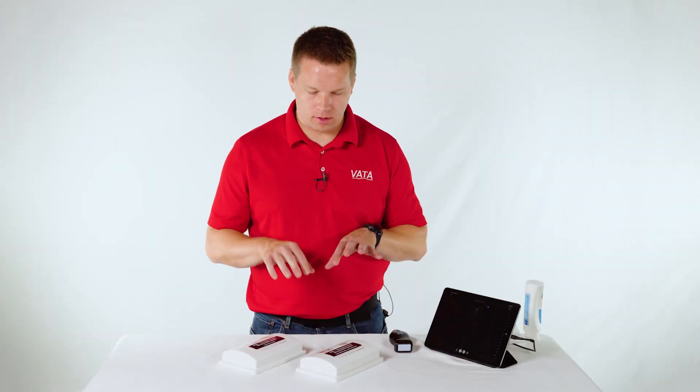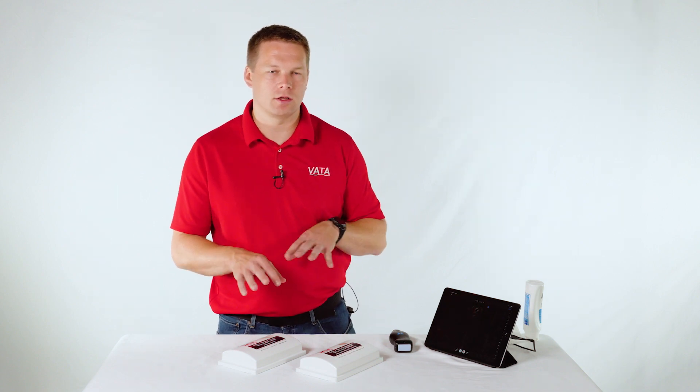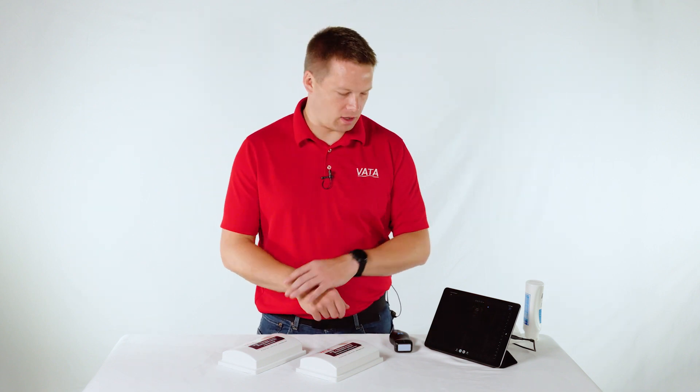Hi, I'm Andrew with BATIT and today I want to go over a couple of our ultrasound models. I want to focus on showing you two different models, the differences between them, the vein configuration in each one, how they can be used, how some of our customers use them, and then I'll answer some of the frequently asked questions we get about the models, including care, longevity, and things like that.